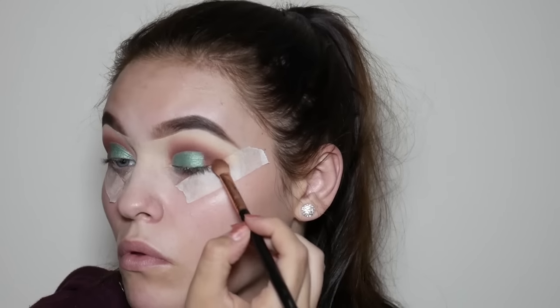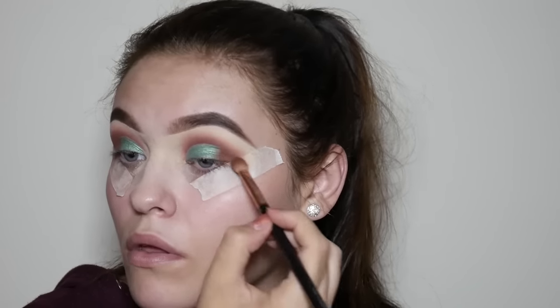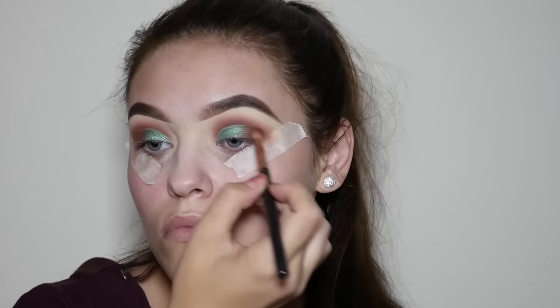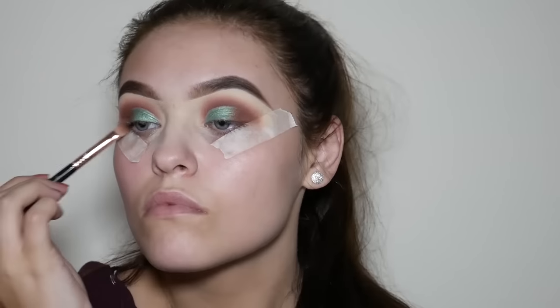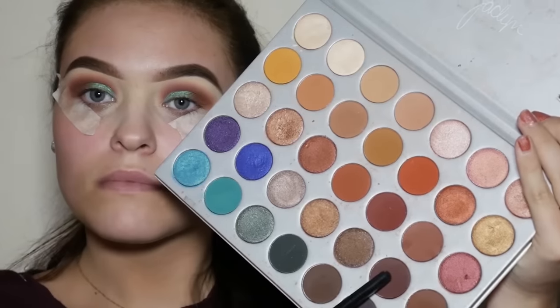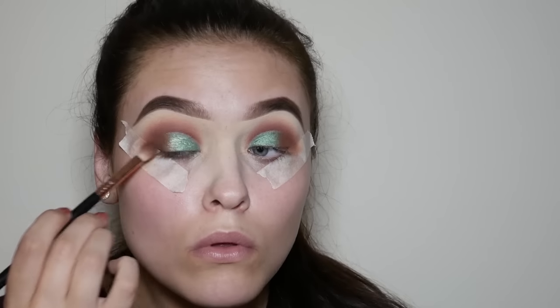Now we're going back to the Jaclyn Hill Morphe palette and we're going to take this brown shade to blend in the brown with the edge of the green. And lastly we're going to take an even darker brown shade and add this to the outer corners just to add some depth.